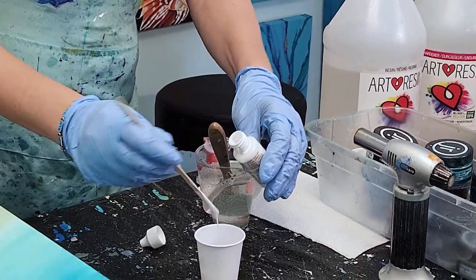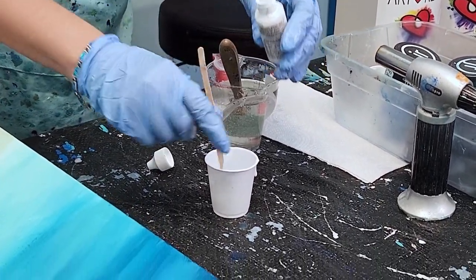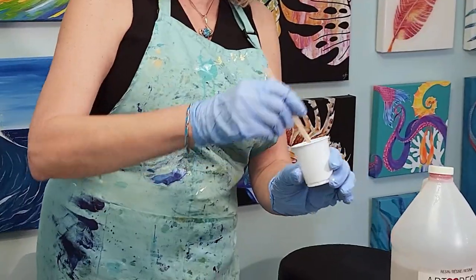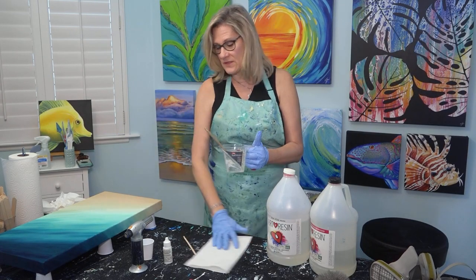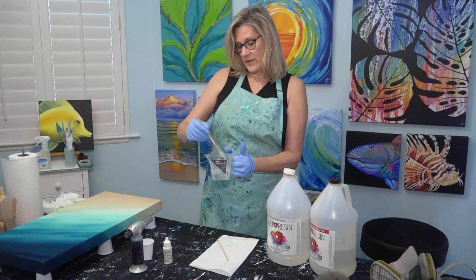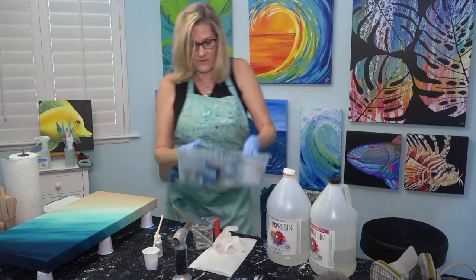Now I'm going to mix some white resin for my seafoam, and you only want to put no more than 10 percent of the pigment into the volume. If you put too much it won't set up properly. It's best to let the resin thicken up a little bit rather than just sliding off the canvas — it gets a little thicker and you have a little better chance of controlling it. So I'm going to let that sit for 15 minutes.